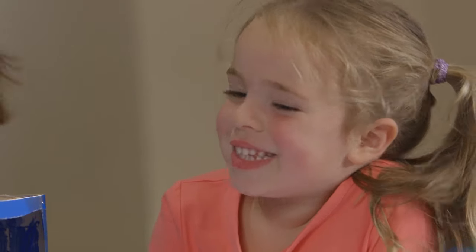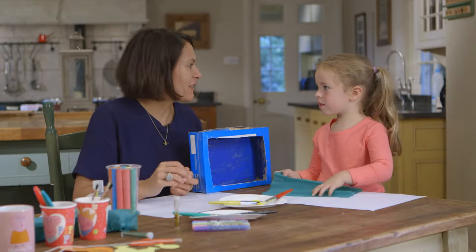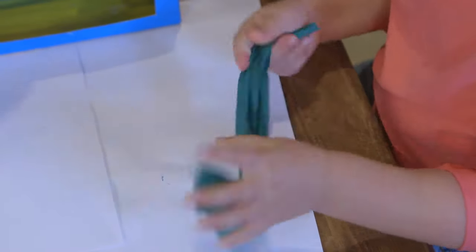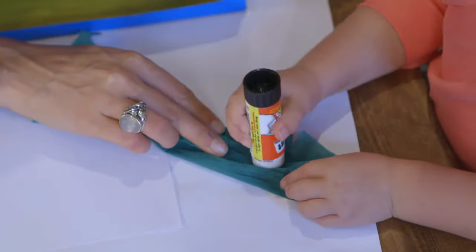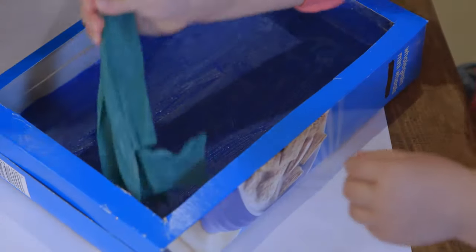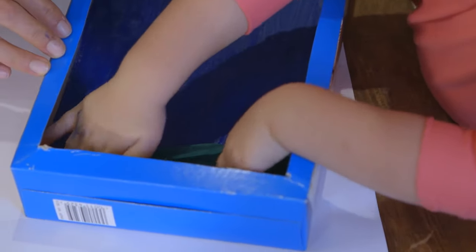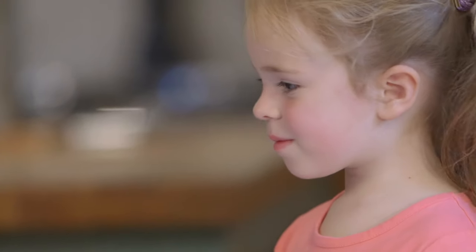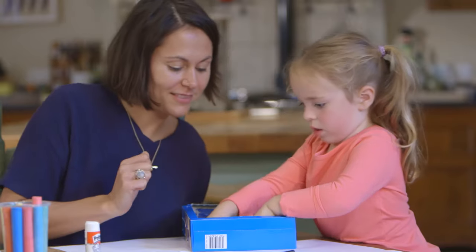What do you think we're going to make out of this? Peppa. We are, yeah. So what I'd like you to do is scrunch it up to make it look like a bit of a weed. Lovely. Fantastic. And then we're going to put some glue on the top and bottom. In it goes. Shall we do one more of those? Yeah. Lovely.